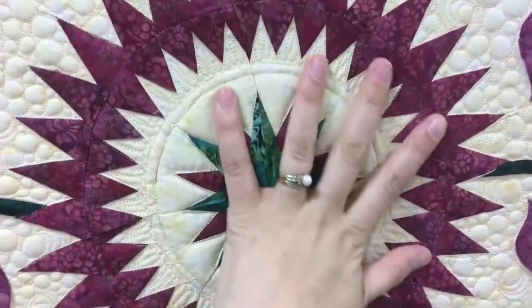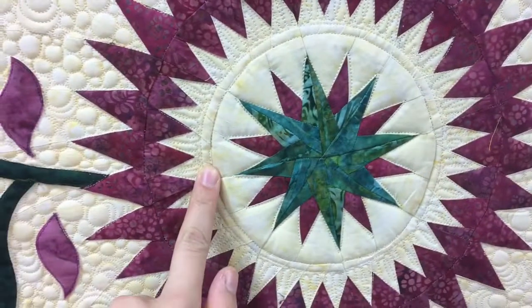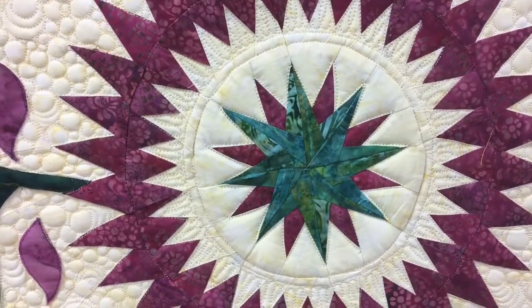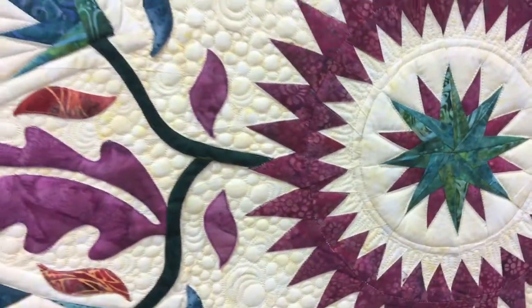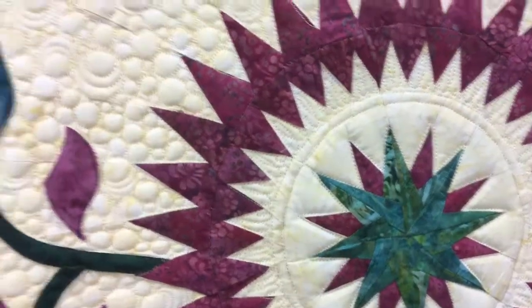I went very simple in the center. I just stitched in the ditch here and then did two circles there. Like I said in my other video, this was a quilt that we didn't want to spend a whole bunch of time quilting, so I took a few shortcuts with the thread. That's why there's no stitching in here or inside of here, because I didn't want to have to chain strike colors.